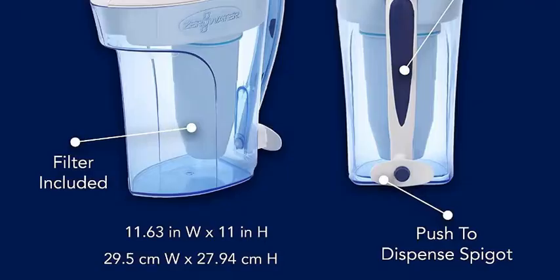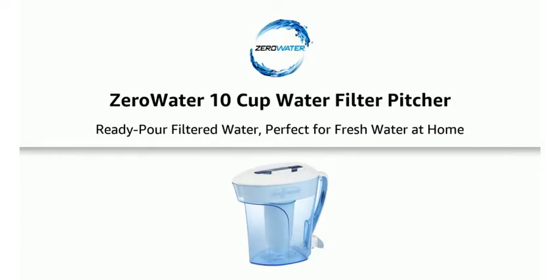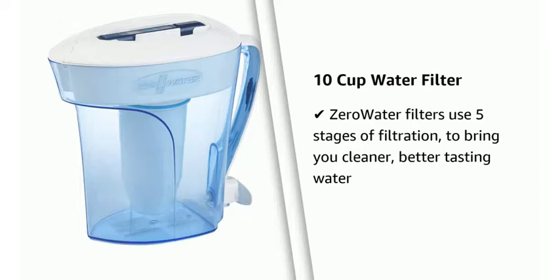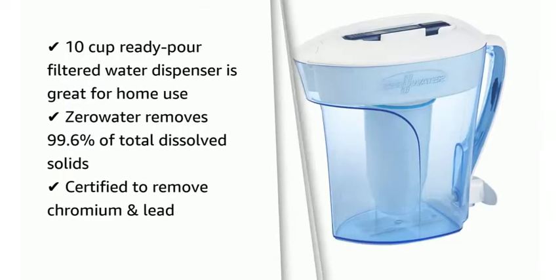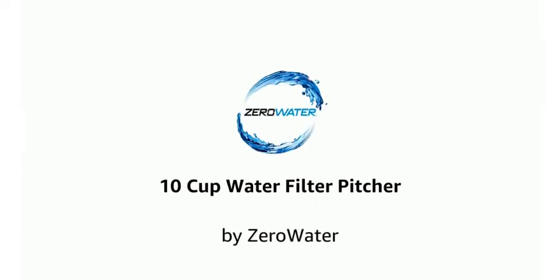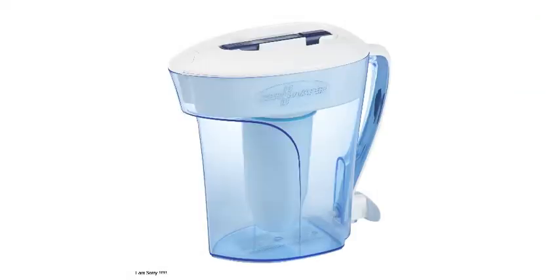Number 2: ZeroWater ZP10, 10 Cup, 5-Stage Water Filter Pitcher, NSF Certified to Reduce Lead and Other Heavy Metals. ZeroWater's innovative 2-in-1 pitcher allows you to pour out of the spout, or you can dispense water while sitting on the counter with the push-button spigot at the bottom of the pitcher. The ZeroWater 5-stage system comes with a total dissolved solids (TDS) meter, which tells you the number of dissolved salts and minerals present in the water such as calcium, magnesium, sodium, sulfate, and more. In our lab test, the meter read instantaneously.